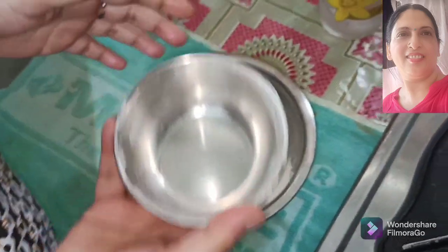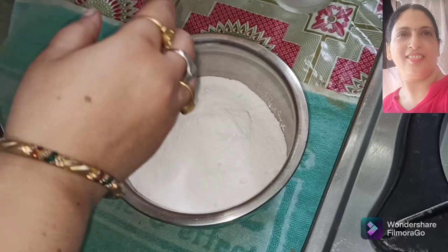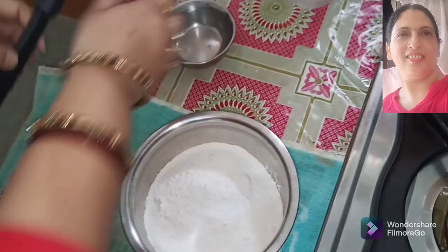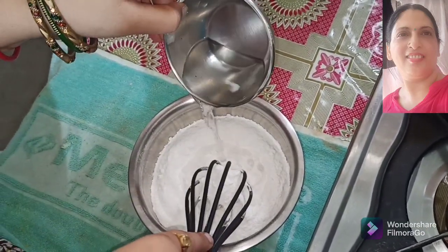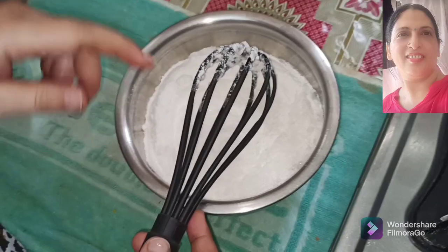I have put two and a half scoops of whipped cream powder in this bowl. We will add some water — about 1 scoop of water. I will show you the way to make it with a blender.